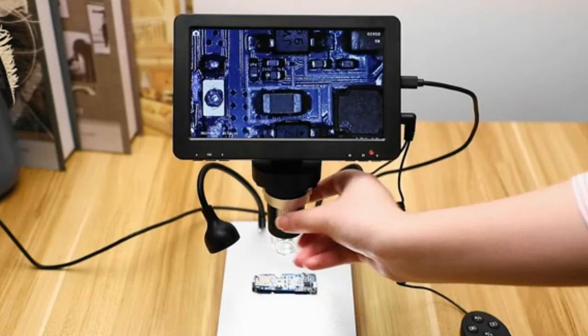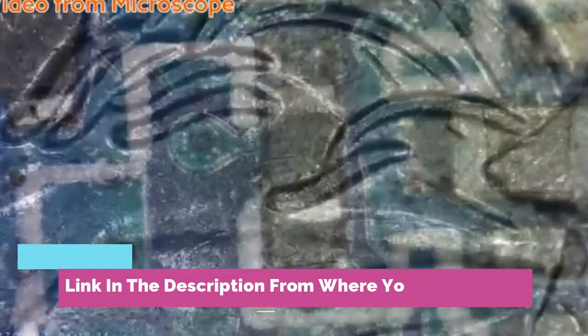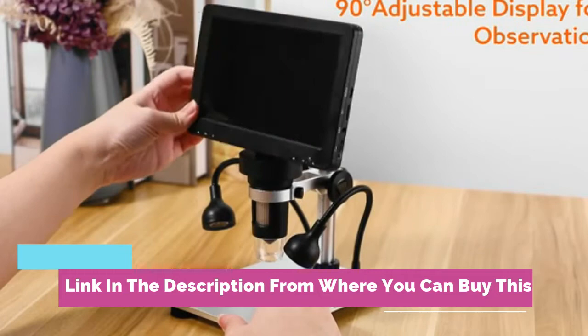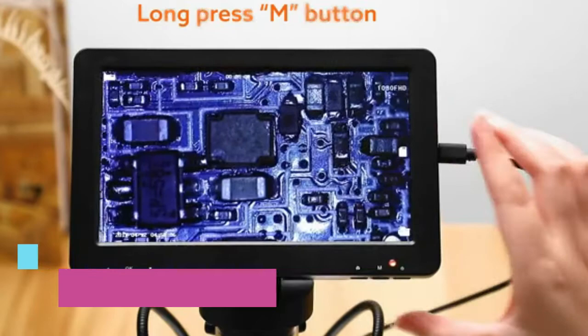Elikliv 7-inch LCD digital microscope, 1200x, 1080p coin microscope with 12MP camera sensor, wired remote, and 10 LED lights. Soldering electronic microscope for adults and kids, compatible with Windows and Mac OS. Zoom in and see incredible details at a magnification range from 50x to 1200x. Actual magnification differs due to screen size and the distance between camera and observations.